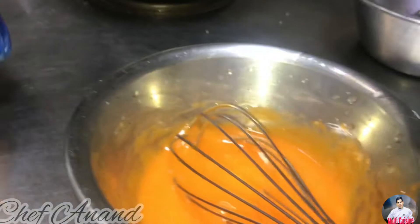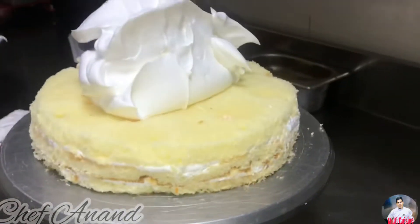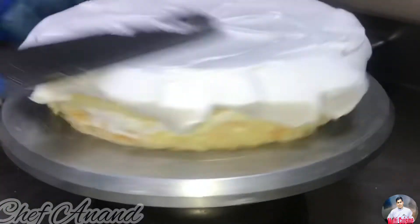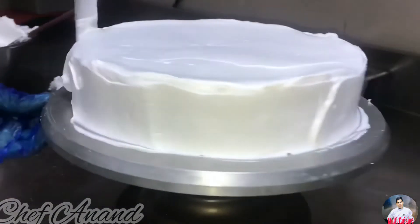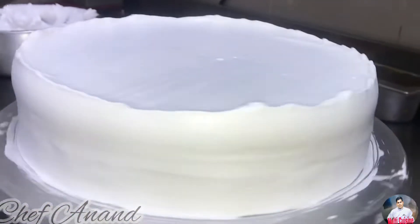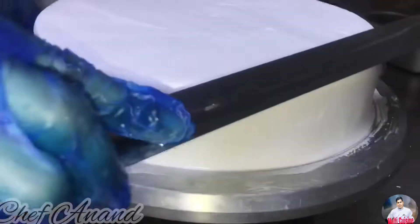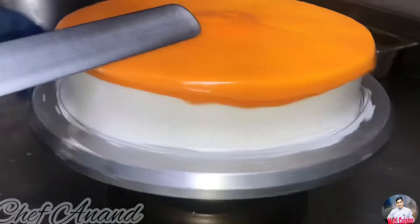If you try it, it won't go away. We apply the jelly to the cake in full — that is why we add jellies. Jellies are ready to add mango. It will shine. When we add the mango puree with the jelly, it will shine and it will taste just like a mango cake.